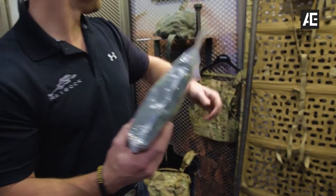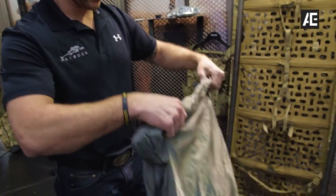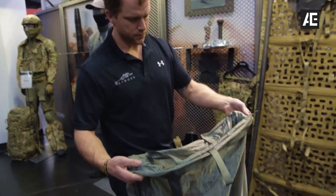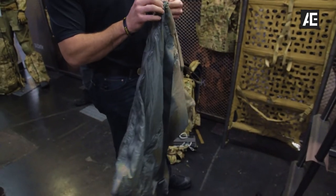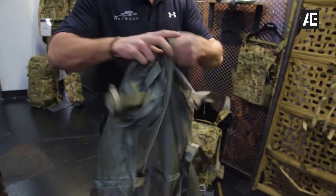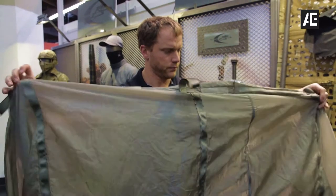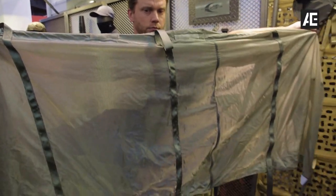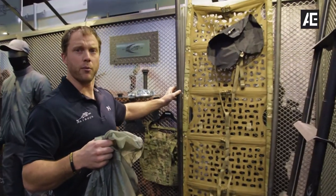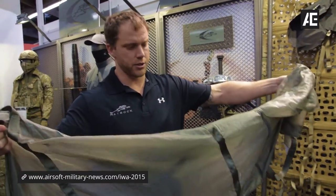When you open it up, you get a multi-purpose bag with a carrying volume of 69 liters that you can open up to make it into a soft stretcher. You can also take the same carbon fiber poles and slide them down into this bag or into the litter to make a semi-rigid litter.